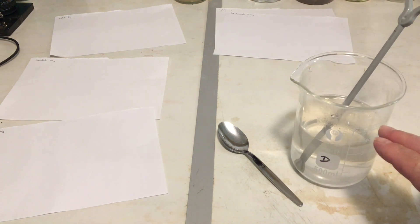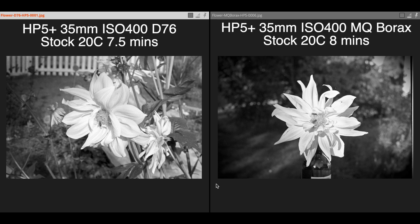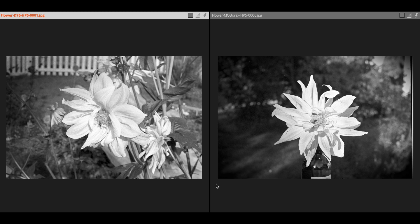Here we have our MQ Borax negative on the right-hand side and last week's D76 negative on the left. The MQ Borax is an HP5 negative, same as the D76, processed in stock solution at 20°C for eight minutes. Straight away there's a contrast difference — the right-hand negative has a darker background. However, I think you'd agree there's a little bit of a glow to the right-hand negative. There is higher contrast in the flower, and I think this is something MQ Borax and ANSCO 17 bring to the table — a little bit of that Rodinal look.